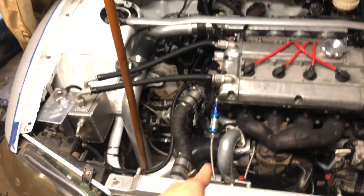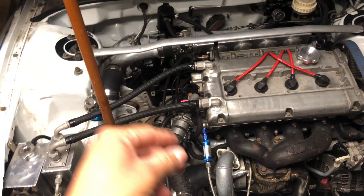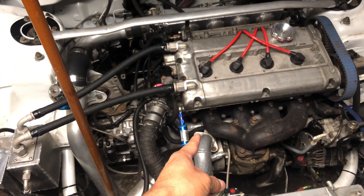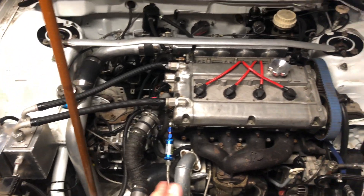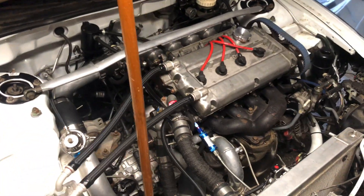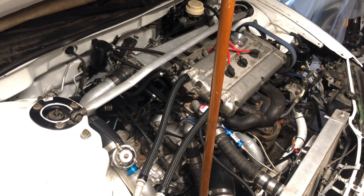I found the problem with the heat — the coolant being a little bit too high. I did have a hose right there. That backside hose was touching the manifold and it made a little hole and started leaking out.